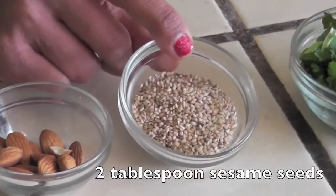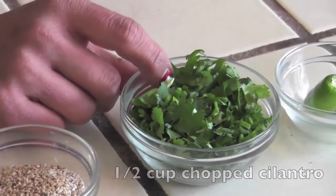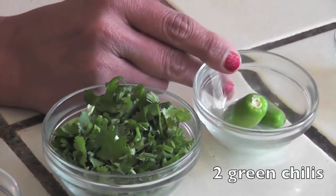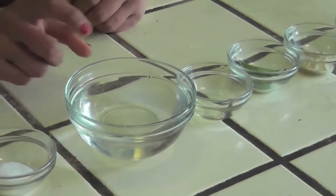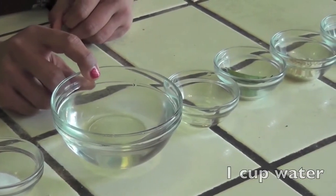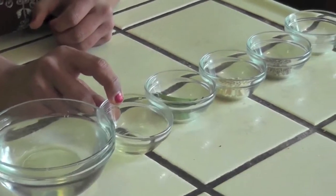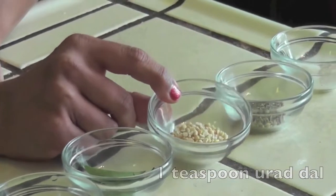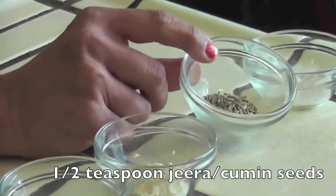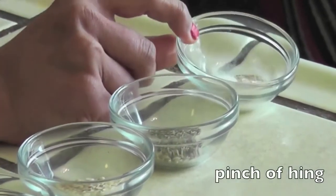Ten to fifteen almonds, two tablespoons of sesame seeds, half a cup of chopped cilantro, two green chillies, one teaspoon salt, and one cup water to grind. For seasoning: one teaspoon oil, four to five curry leaves, one teaspoon urad dal, half a teaspoon cumin seeds, and a pinch of hing.